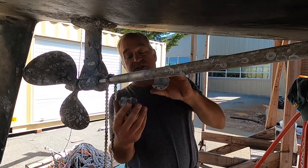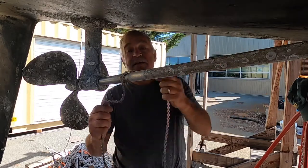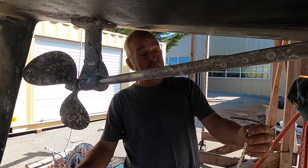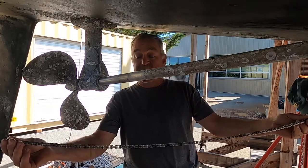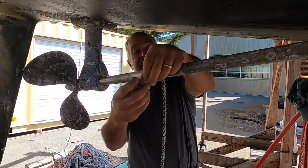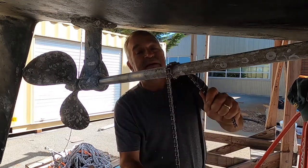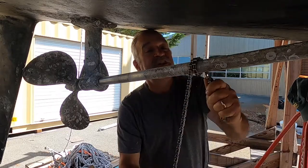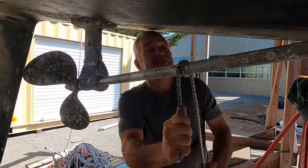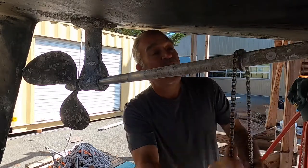One of the tricks of the trade I've learned is one way to get these barnacle bellies off is with a simple bicycle chain. I went to the local bike shop and they were throwing away a little kids' bike that had a brand new chain on it. What you do is wrap the chain once around the shaft and just run it back and forth like this — it scores those barnacle guts right away. As you can see, it doesn't take much effort and it does the entire shaft all at the same time.